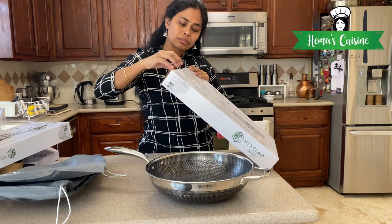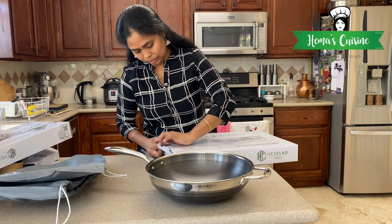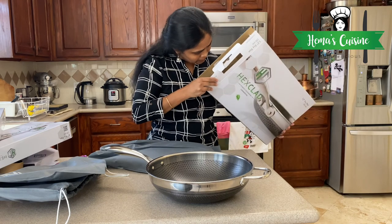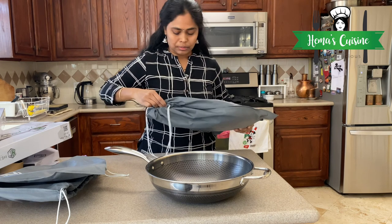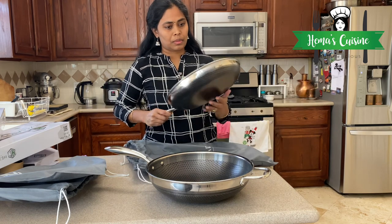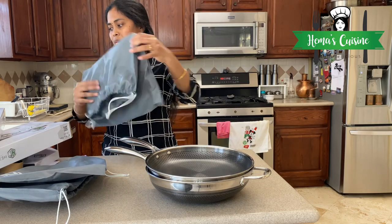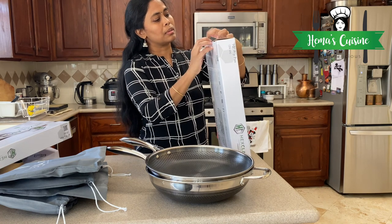The next one is the 12 inch fry pan. You can see me struggling with unboxing because I've never done this before. I don't know why they pack it in bags, but it does add an extra layer of protection. It's 12 inches, but I wish it were a little deeper.